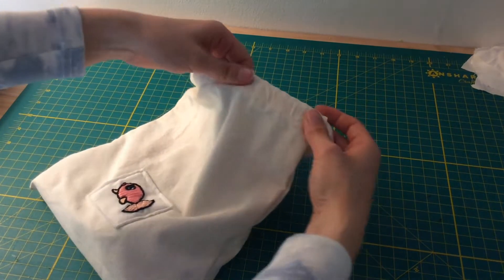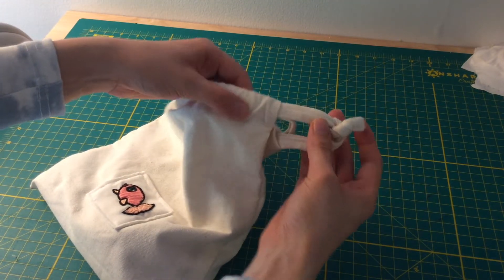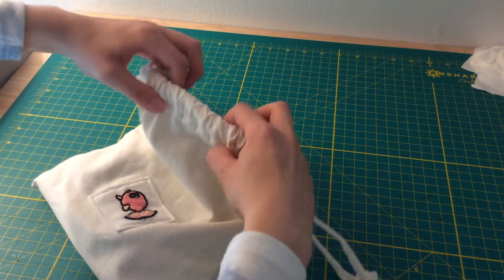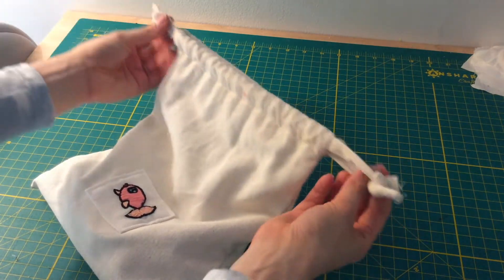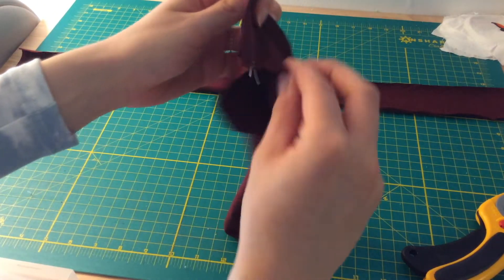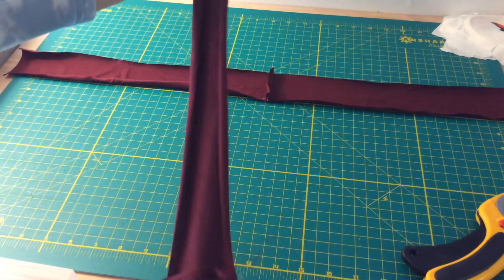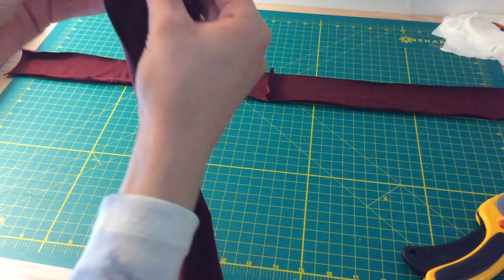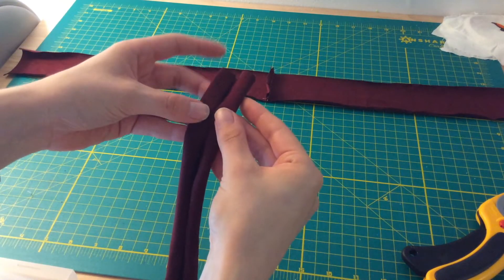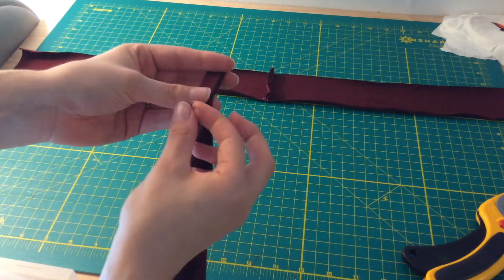The method I'm using on the burgundy knit fabric is the one you'll want to use if you're working with a woven fabric like canvas. For this method of making strings, I cut two strips that were 2 by 27 inches, folded on each side, pinned them, and sewed it down. Remember, this works well for woven fabrics. If you're using a knit fabric, make sure the tube is big enough.